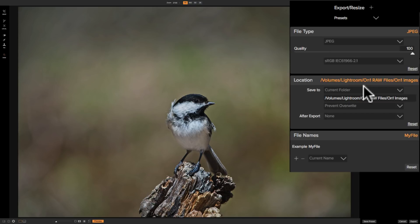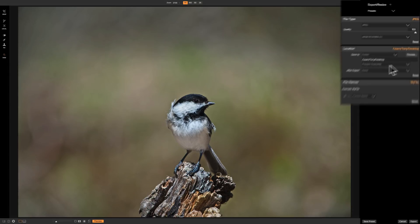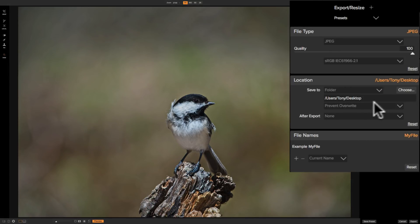The next section down is the location — where are we going to save this image? By default it's the current folder. I prefer to save it to a different folder, so I'm going to click folder and then to the right you'll see choose, so I can choose the folder. I'm going to save it to my desktop, so I'm going to click open. There's also an option whether you want to prevent an overwrite of a file with the same name or just overwrite without warning. I'm going to prevent an overwrite just in case.